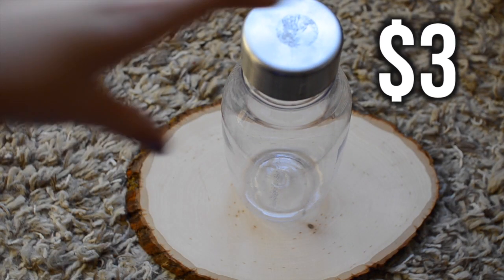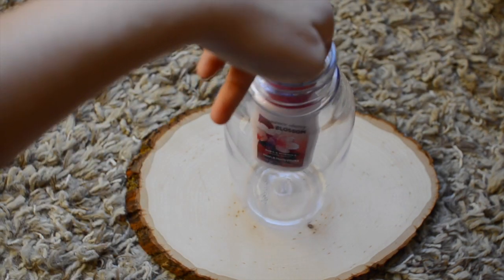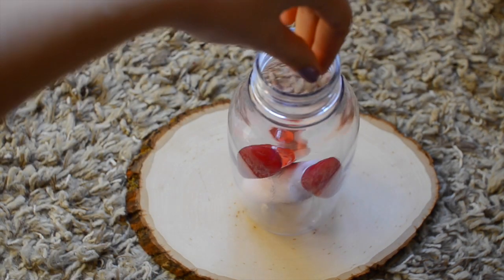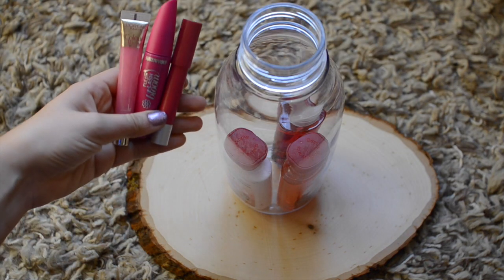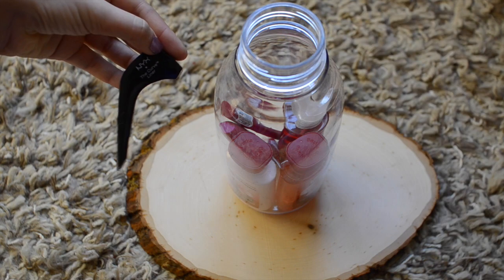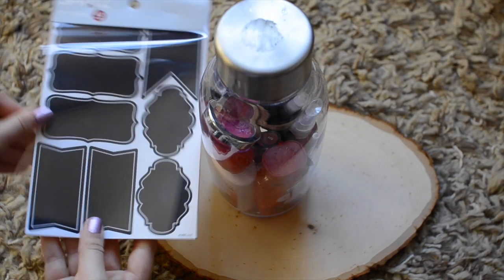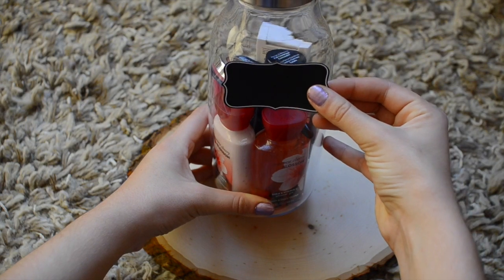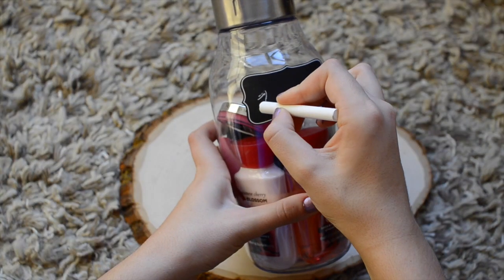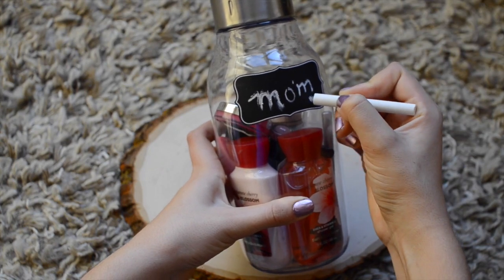The last gift is a spa kit. I took a giant jar and placed some of my favorite products that I think people would like, then added some pink and red themed gifts. I finished it off with a blackboard chalk sticker and wrote the word 'mom,' but of course it can be to anyone you desire. I think it's super cute and I love how personal it is.